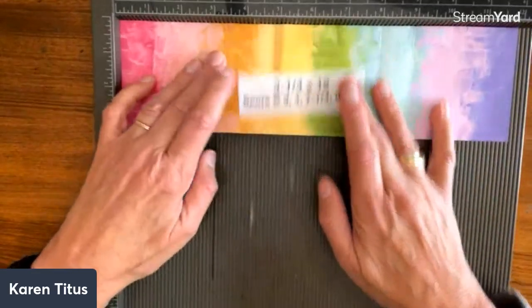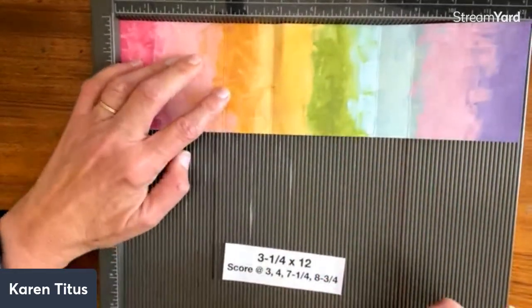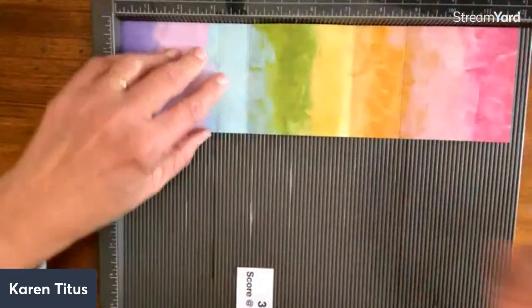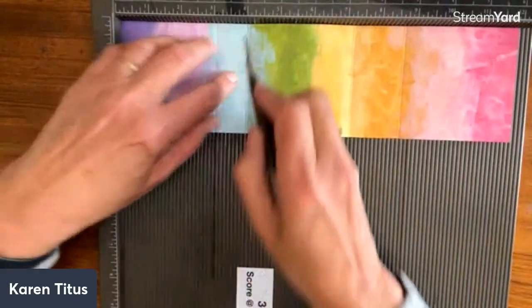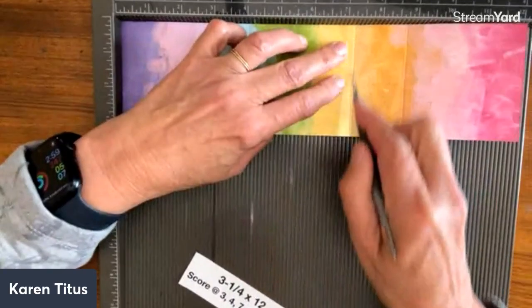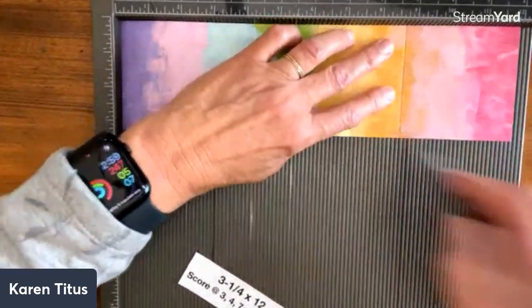We're going to take this piece and we're going to score it at three inches, four inches. I better turn it around — you can see I pre-scored mine. And four inches and seven and a quarter and eight and three quarters.